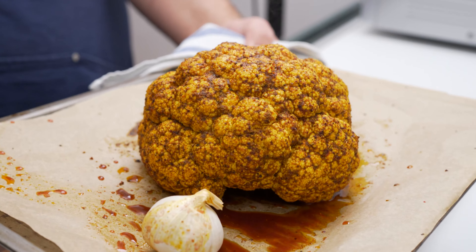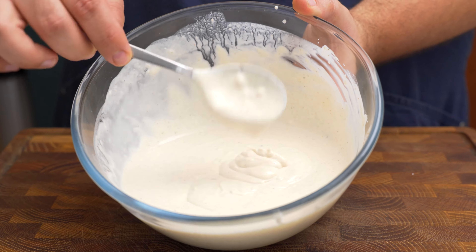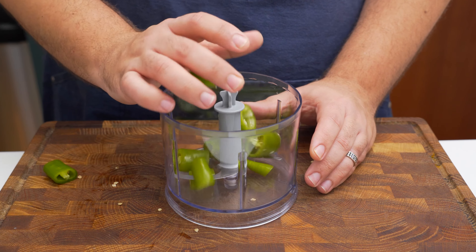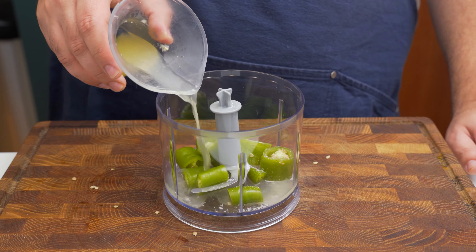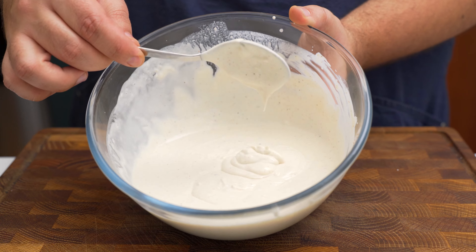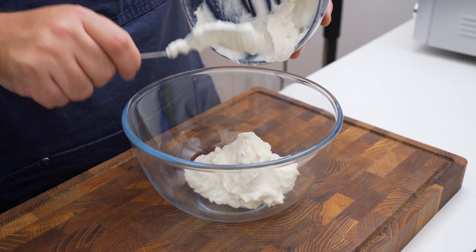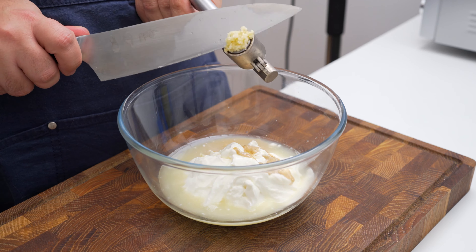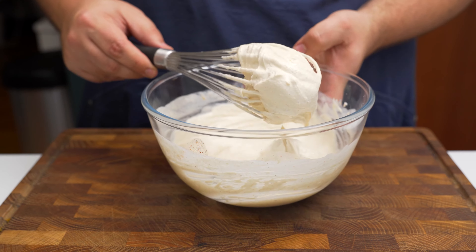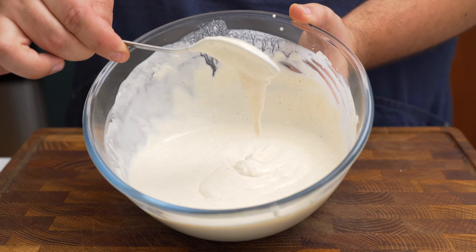After about 15 minutes, remove the foil and let it continue to roast. While it's baking, make the sauces. For the lemon chili dressing, roughly chop a medium-heat green chili, then blend it with salt and lemon juice until you have a liquid chili dressing. For the tahini sauce, blend together yogurt, tahini paste, lemon juice, a minced clove of garlic, salt, black pepper, and cayenne, then thin it with water to a creamy pourable consistency.